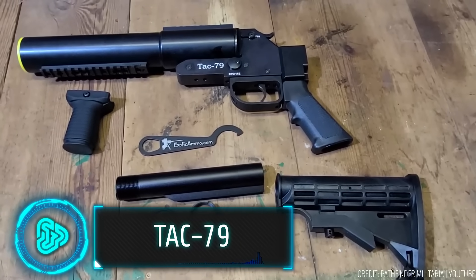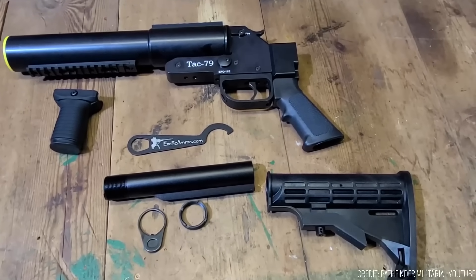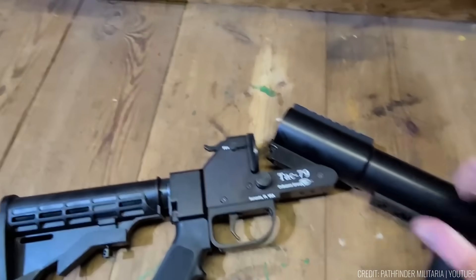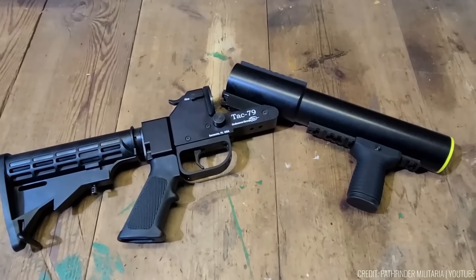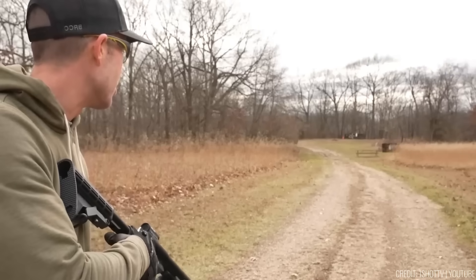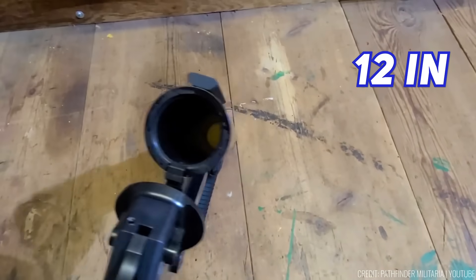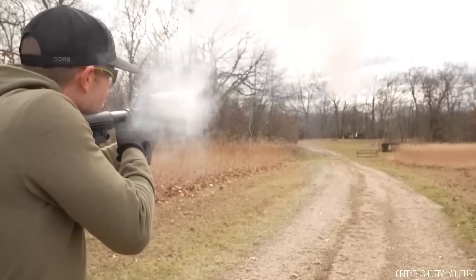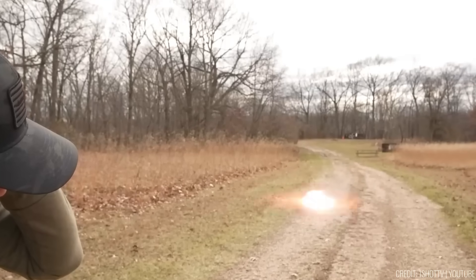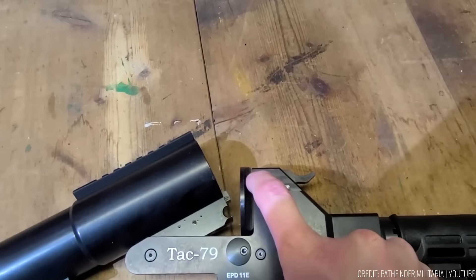Precision and reliability are redefined with this single-action exposed hammer top brake launcher. Crafted meticulously in the USA from high-grade 6061 T6 aluminium and 4140 steel, it offers unbeatable durability and performance. With a 12-inch barrel, the Tac-79 delivers remarkable accuracy and power, making it a formidable force. The ambidextrous hammer block safety feature ensures safety during use.